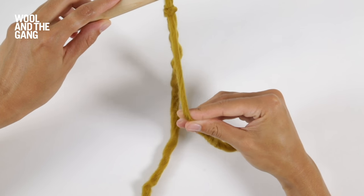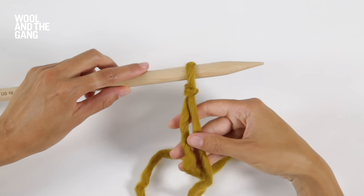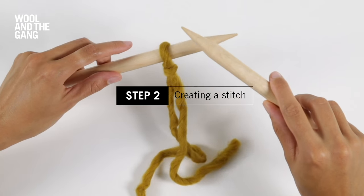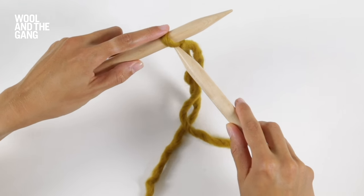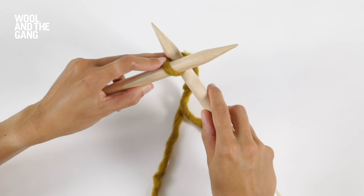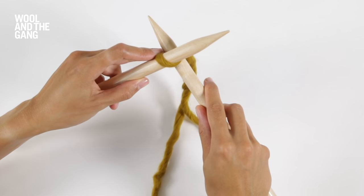You can pull on the tail end to adjust it further. Take your other knitting needle in your right hand, take the tip of that right needle and pass it through the slip knot. The right needle should be sat directly below the left needle.